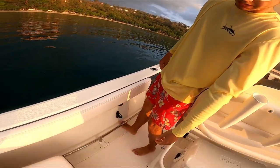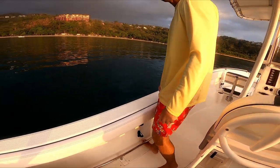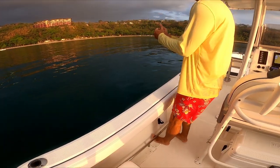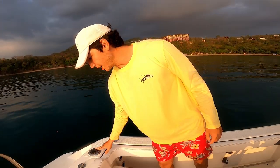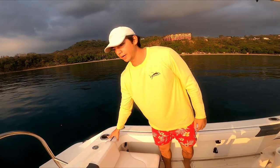The boat has toe holders so that in rough seas you're always connected to the boat. There are also rod holders and combination rod-and-cup holders in the back.